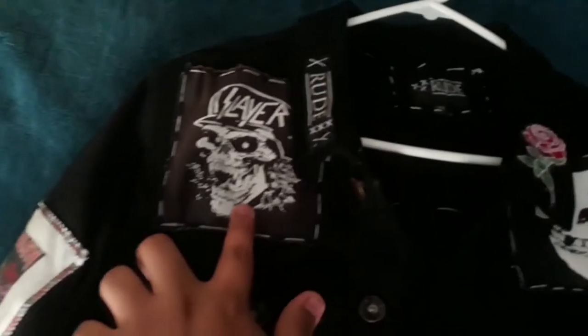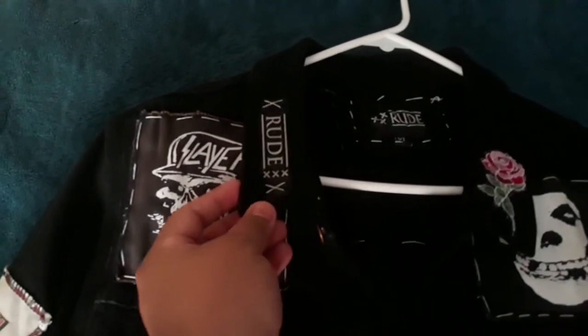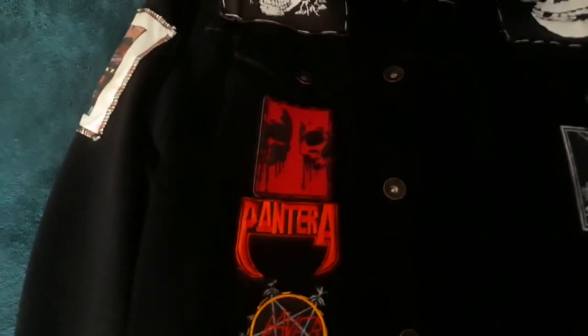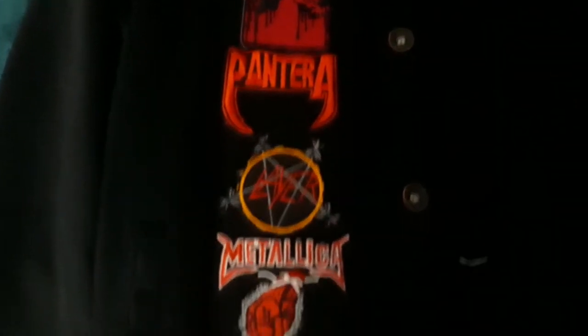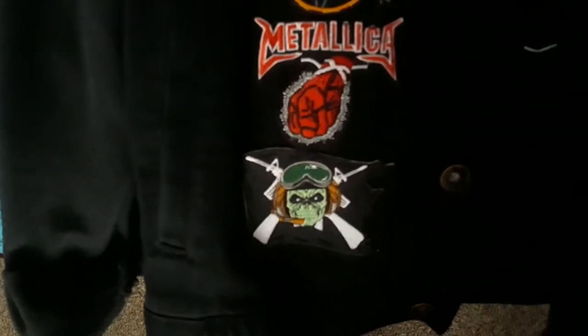So far, the only thing I have attached on this side is a Slayer patch — this patch I salvaged off from another piece of clothing from the same brand as the jacket. On this side we have a bleeding skull patch, right below the Slayer patch sewn into the pocket. Below that is a Pantera patch, a Slayer and Metallica, as well as an Iron Maiden patch.